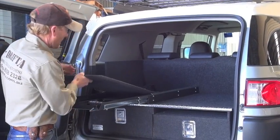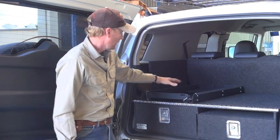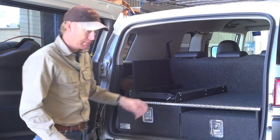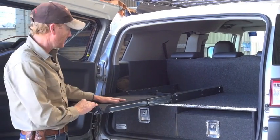We often put in a board here — just a carpet-covered board — because when you haven't got the fridge in place it's got a big hole in it; all slides are the same. So putting this nice board in there means that you can still just use that for luggage or anything else you like, so we normally put that in there.